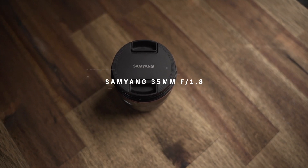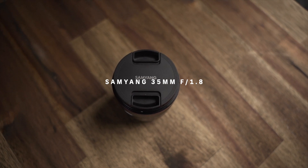What up everybody! If you're in the market for an affordable all-arounder prime you want to check the Samyang 35mm f1.8. Let's start with a review and see what this lens can do.